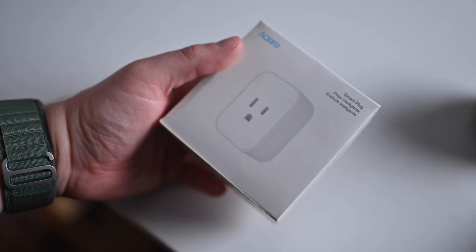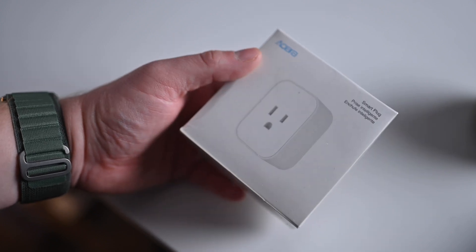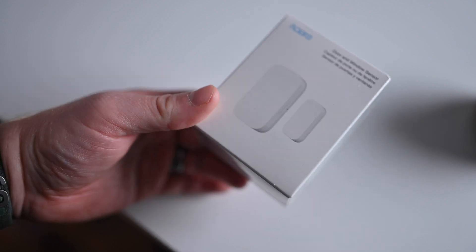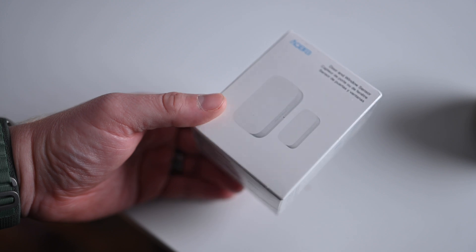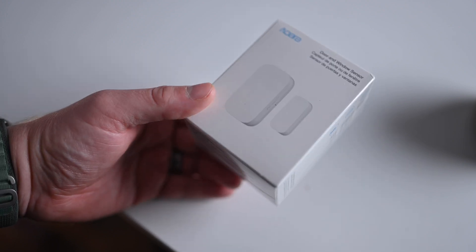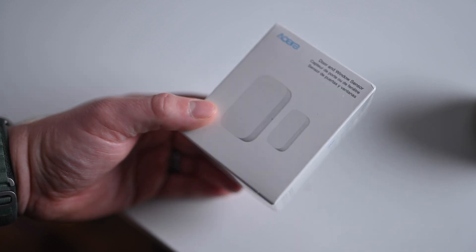Smart plug — everyone needs a smart plug in their home. One of the most basic and helpful smart home accessories. And finally, a door and window contact sensor. If you have a lot of doors and windows that you want to monitor for security reasons, convenience features, anything like that, these can add up depending on which ones you pick up. I really like these from Aqara because they are quite affordable if you plan to put a bunch of them around your house.